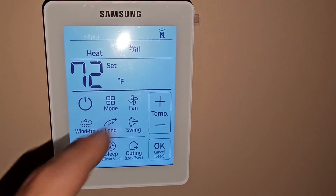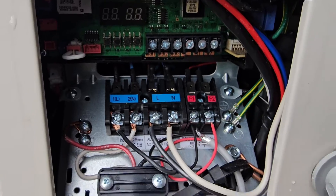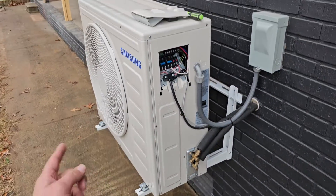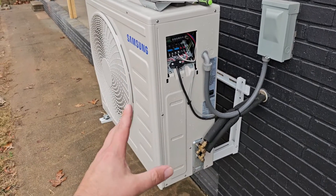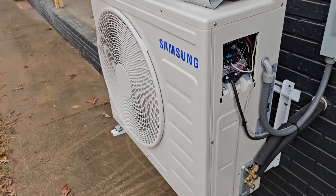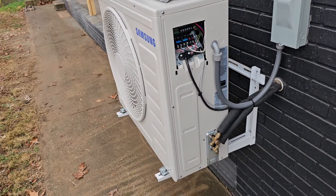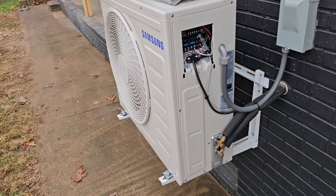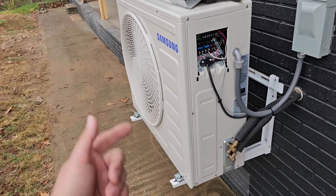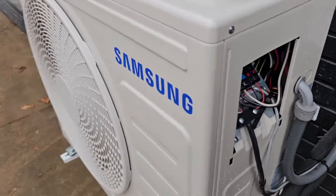It's 69 in here — set it for 72, see what happens. Still says zero zero zero zero. This is a single zone unit, meaning we've got one outdoor unit and one indoor unit. We matched this outdoor unit with a ducted slim duct unit which is above the ceiling. Now that we put it on heat, the outdoor unit should kick on and start warming up that indoor coil. When those sensors measure a temperature of 99 degrees on that coil, then the indoor fan will start to blow inside.